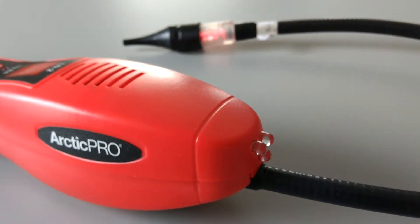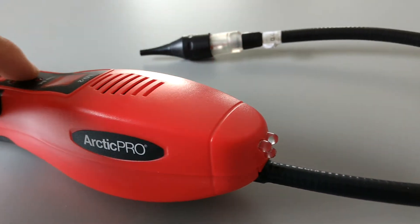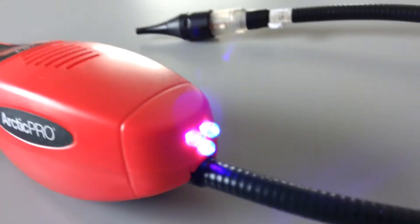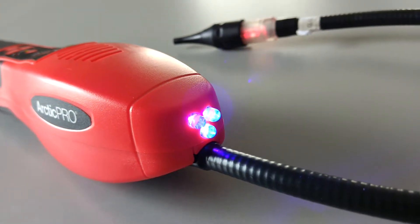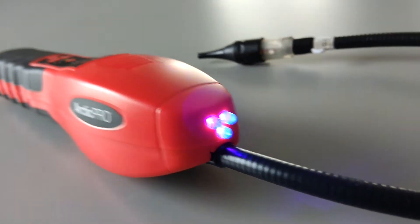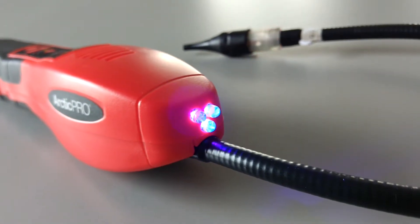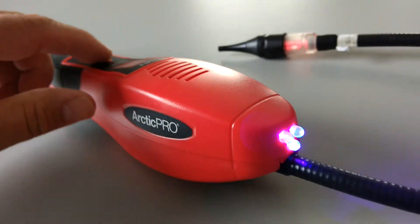There's also a UV light button. The UV lights at the front of the tool will turn on and can be used to make dye fluoresce. So if the air conditioner has dye in it, you can turn this light on and it will illuminate the dye to make it easier to see.